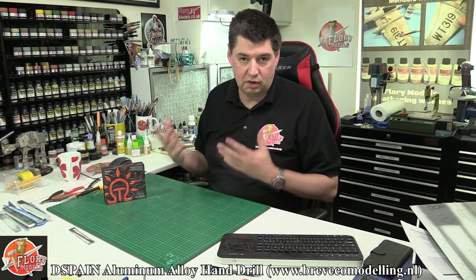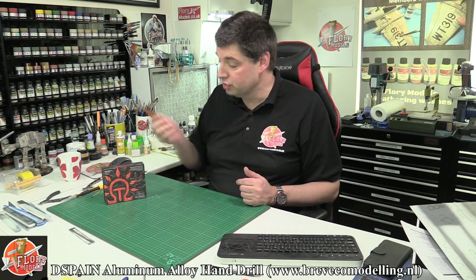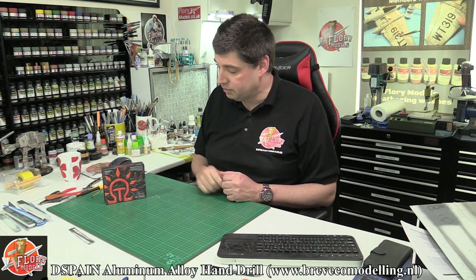In the past we've looked at their other products, and I use to this day — still got them here — the Dispane side nippers. They are absolutely fantastic, they work extremely well, and I think they're the best nippers I've ever used in my entire life.